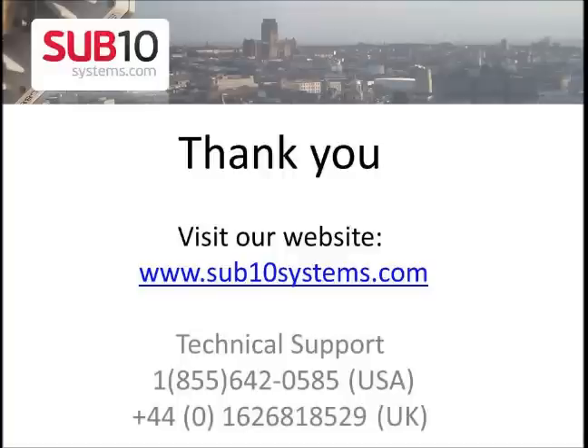Thank you for watching. You can visit us at www.sub10systems.com, and if you have any questions, contact our technical support. Thank you.